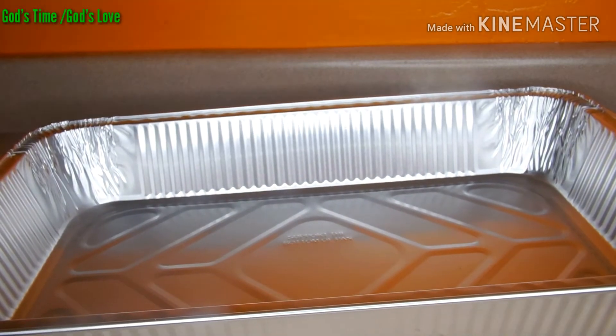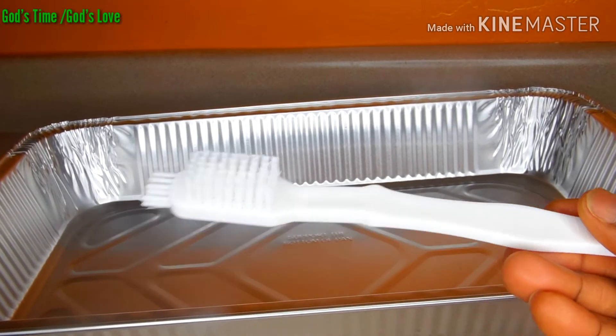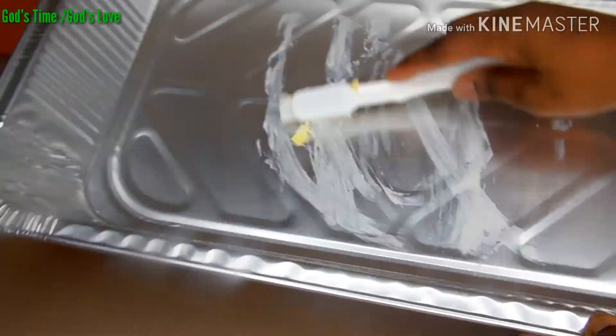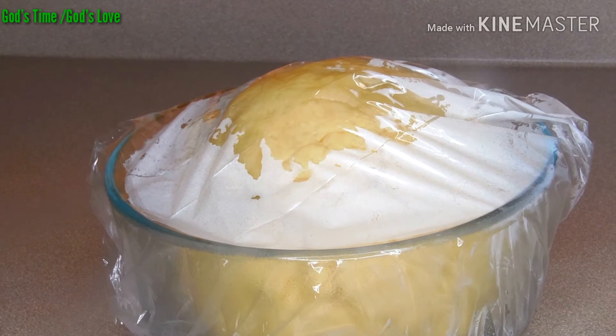Here comes our baking pan, and here is my brush — I'm going to grease the pan with my butter. Our dough is out from the fridge now. I'm going to unwrap it and we'll start rolling it out.